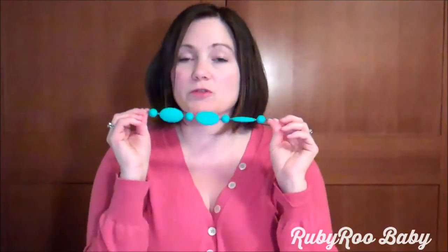Adjusting the length of your necklace is really simple. All you need is your Ruby Roo silicone teething necklace and a sharp pair of scissors. The first thing you're going to want to do is try on your necklace, take a look in the mirror, see if you like how it falls.